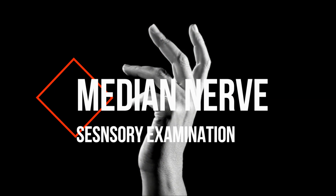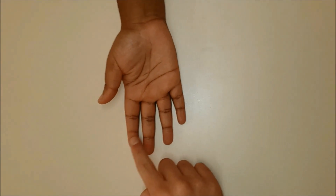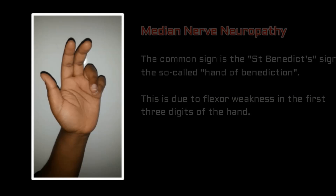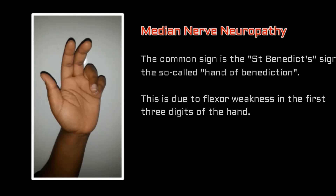Finally, median nerve sensation is tested by feeling over the tip of the index finger with the palm facing upwards. Median nerve neuropathy is demonstrated here: the patient attempts to make a fist and is unable to flex the second and third metacarpophalangeal joints due to loss of median nerve innervation. This is called St. Benedict's sign.